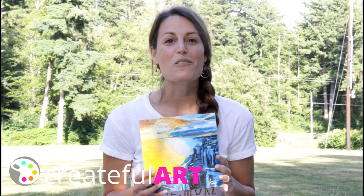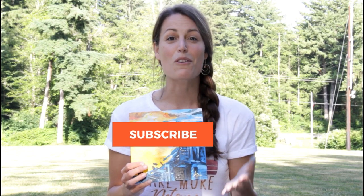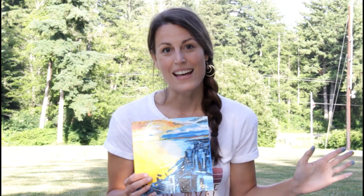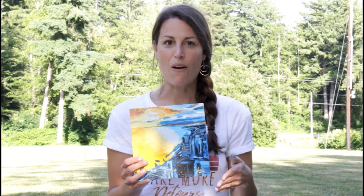Hey there, I'm Ashley. Welcome to Createful Art. This is a place where you can learn to paint and get creative. I am traveling all over the U.S. and right now I am in Washington. We're going to visit Seattle and I thought it would be really awesome to paint this Seattle scene, so I'm going to show you how I paint it today.